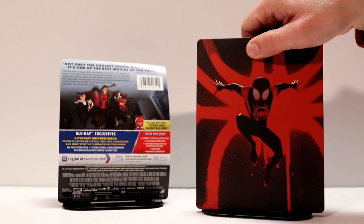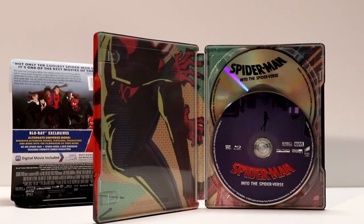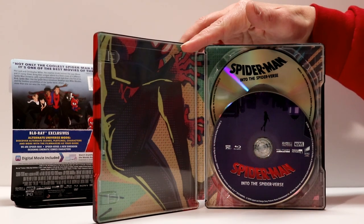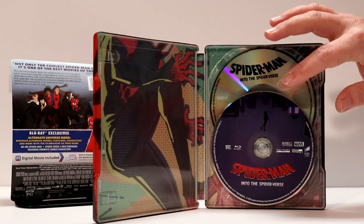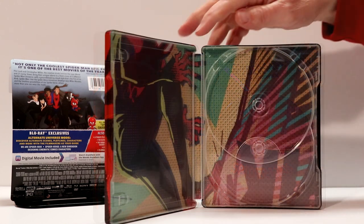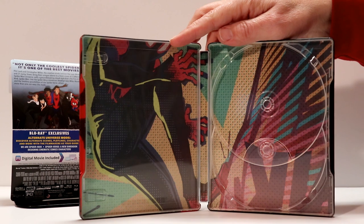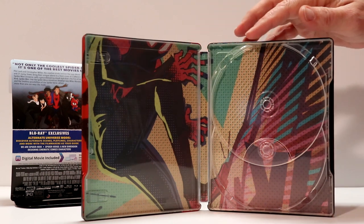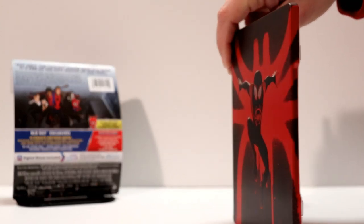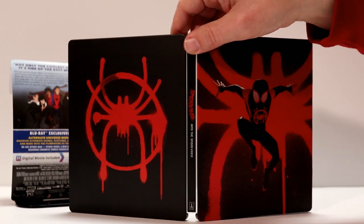Let's go ahead and open it up and take a closer look at what the inside looks like. I really like the way this image looks on the inside — kind of like a comic book. Got some disc art on the Blu-ray. Let me take the disc out and we will get a better look. Here is a better look at the inside artwork. I really think that looks nice. Overall, I really like the way that this red and black looks.